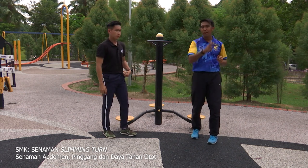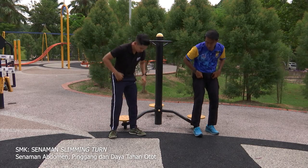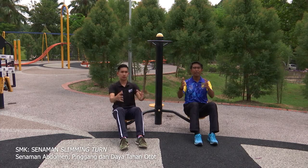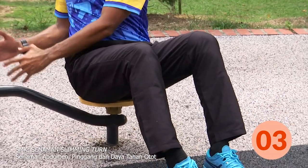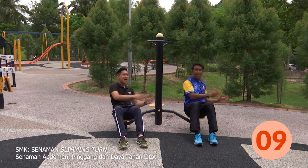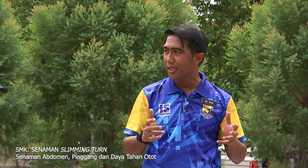Murid-murid di rumah pasti tertunggu-tunggu bilakah saya dan Abang Chris akan mengajak murid-murid di rumah lakukan bersama-sama. Jom semua, aktiviti Russian Twist ini. Kaki keluar sebaru. Pegang bola dulu. Cikgu nak start ke sebelah kanan dahulu. Sama-sama kita lakukan dalam kiraan 10. Tiga, dua, satu — 1 hingga 10. Bagus! Kita telah selesai aktiviti kedua. Aras sederhana.